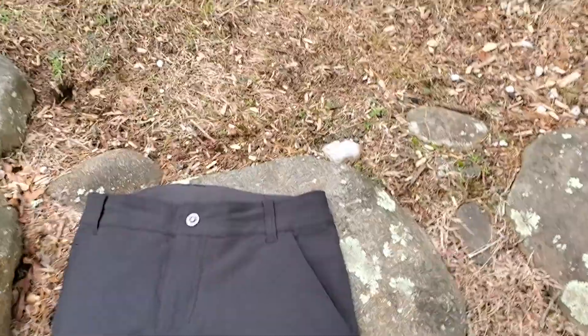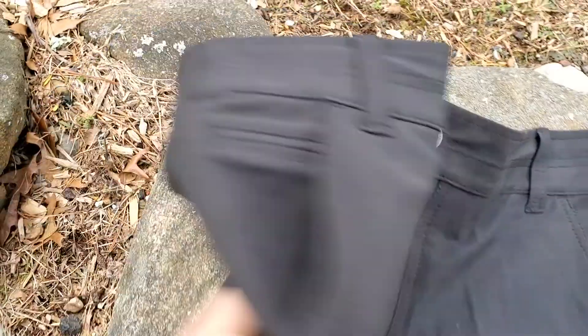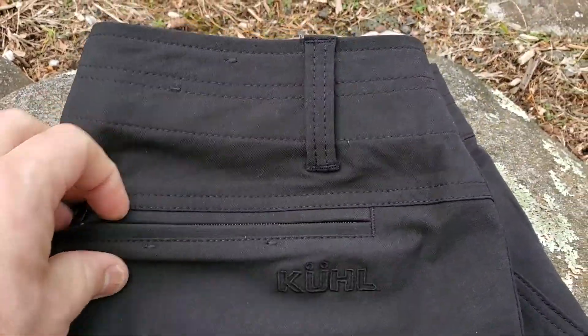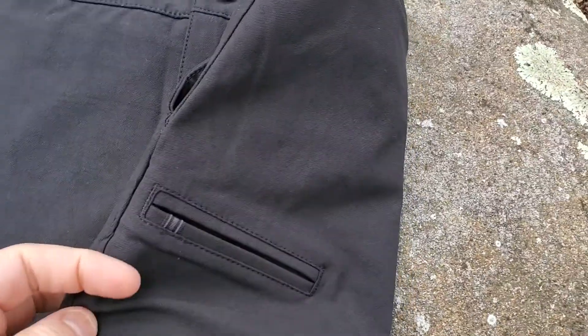From the pockets point of view, they've got the pockets you'd expect — your standard hand pockets and a small miniature coin pocket which is a nice touch. There are also two pockets on the back as you'd expect with any pair of pants. One of the rear seat pockets has a zip, the other one doesn't.